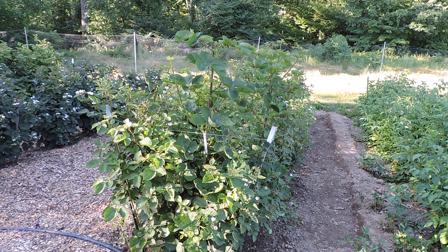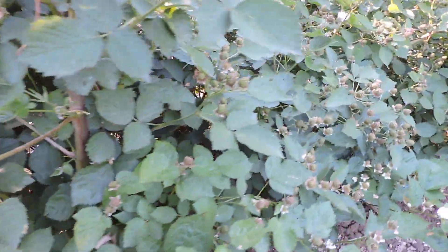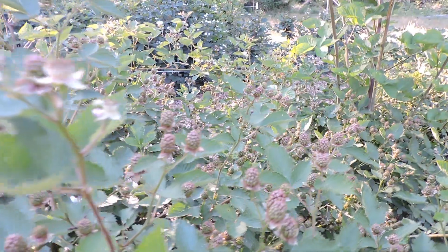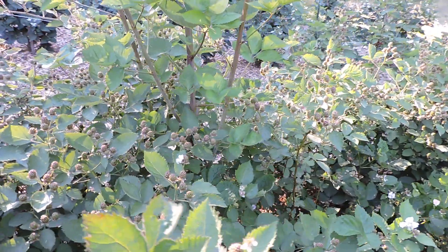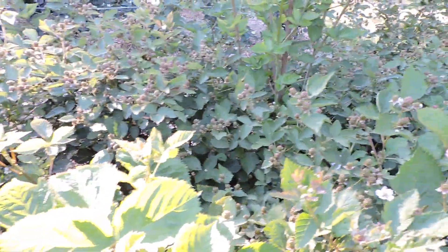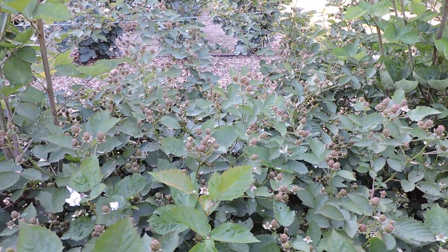Let's do a quick update on our first harvest of Awashita. You can see they're loaded — just look how many berries are on here. This was eight plants that came in December. I had black plastic mulch over the rows and it prevented it from freezing. I planted them in early December and strawed them the next spring when they came up.